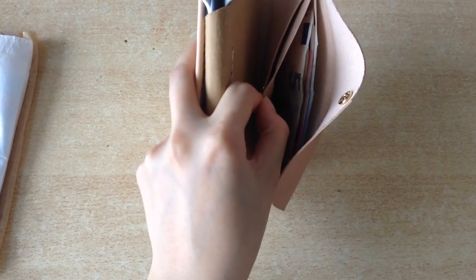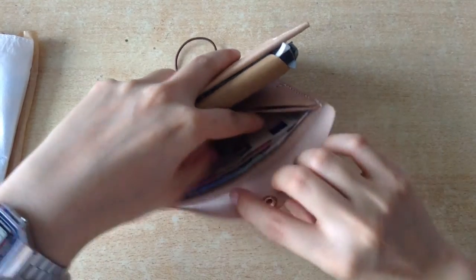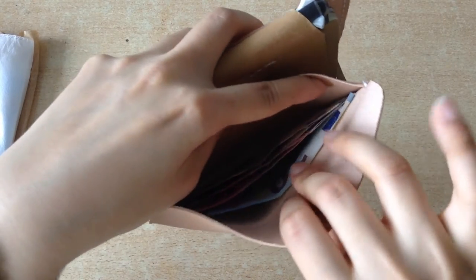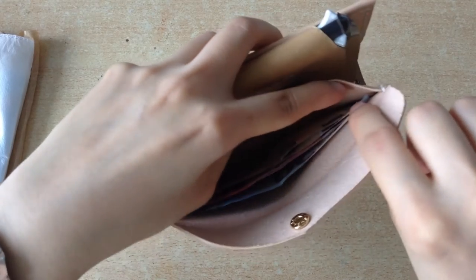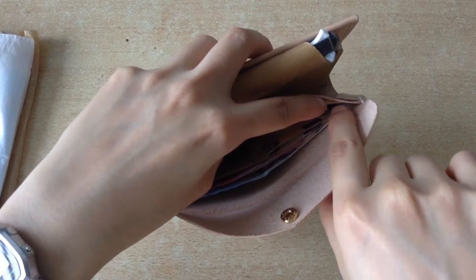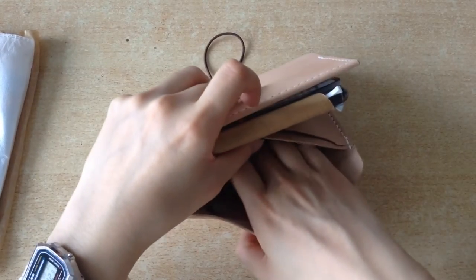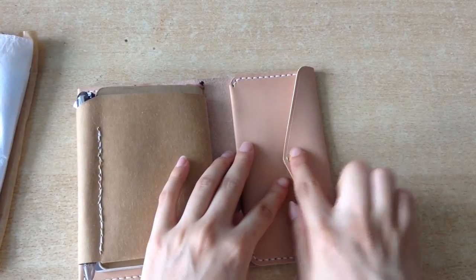And the perfect thing is also it's field note size — it's actually my preferred size — and the bills fit perfectly! Look at this! I mean, this is a 20 euro bill and there's still room, which means it could probably easily fit a 50 euro bill. Not sure about 100, but I don't carry that much around with me anyway. So this is perfect!